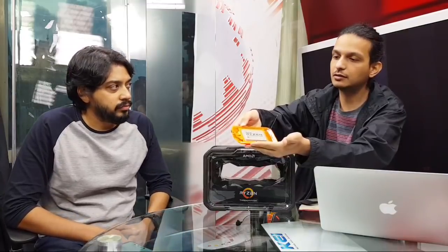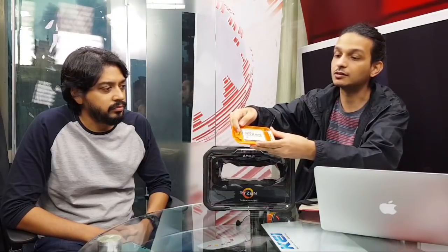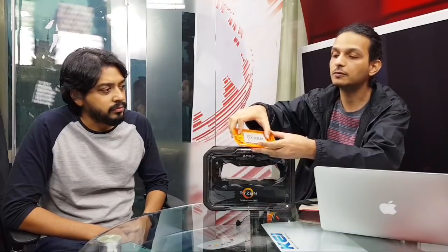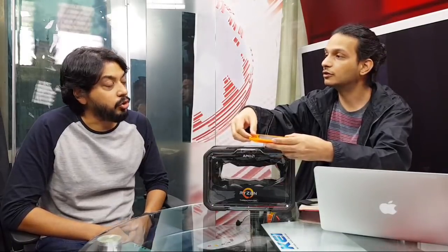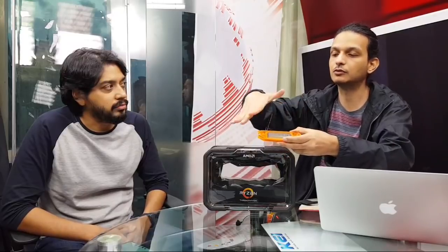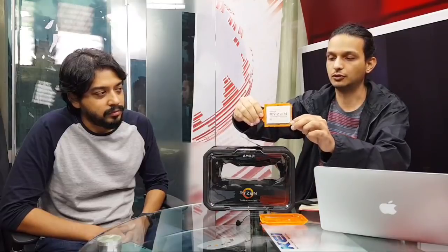These are actually called packages because there are four distinct CPU dies on this. On the lower-end X series, only two of those dies are active, each with eight Ryzen Zen+ cores. On the 2990 WX with 32 physical cores, all four dies are populated. Every single one is unlocked — the dummy-looking ones are just physical spacers to ensure the heatsink weight is distributed evenly.